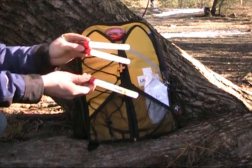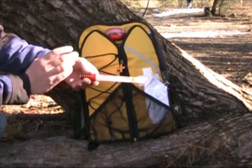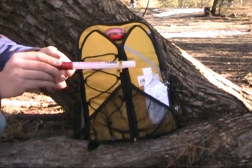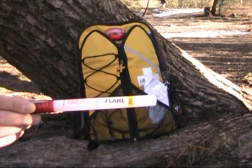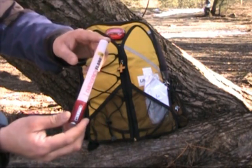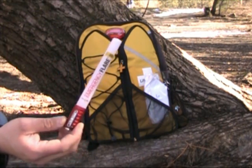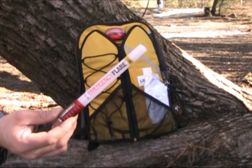It does come in a pack of three. These have replaced my old road flares mainly because there are no toxins or chemicals that can be released inside my Jeep if something were to go wrong with the road flares. These come in at seven and a quarter inches long, so they're nice and compact. You can keep them in the backpack, or you can throw them in the glove box or center console and they're not going to take up a whole bunch of room.